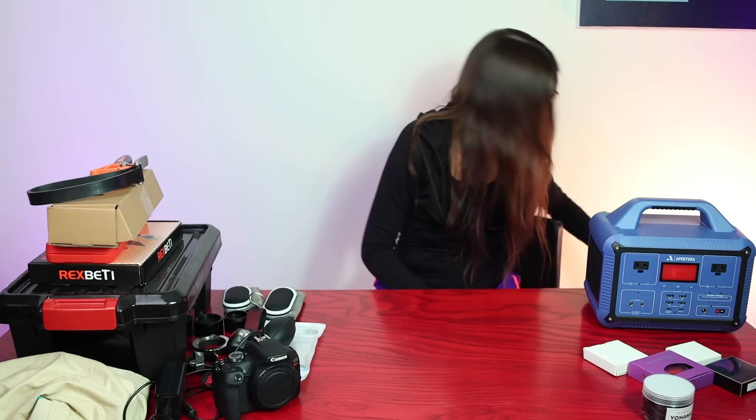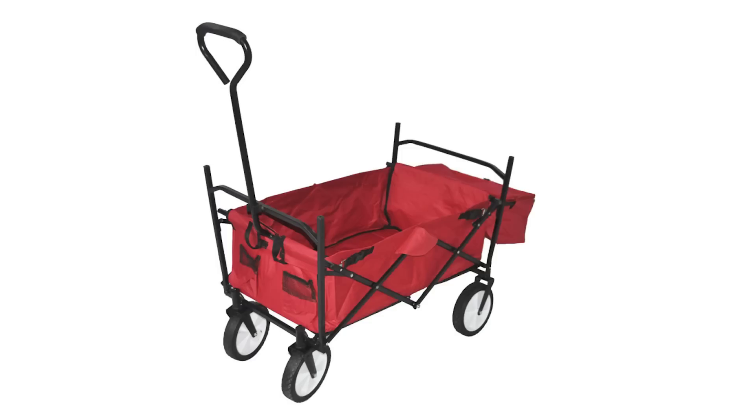Our next and final accessory is a great childhood favorite that has many purposes as an adult. I don't have it in here because it's really large, but that is a wagon. If you ever have to take all of your gear outside or to a dark site and want to do it in one trip, highly recommend getting a wagon. It will also help spare your back and other body parts from strenuous activity. And they're just really fun.